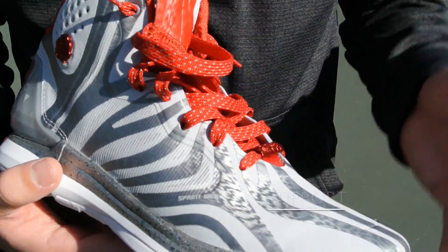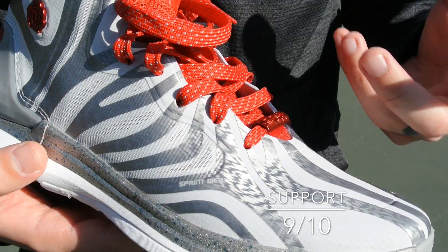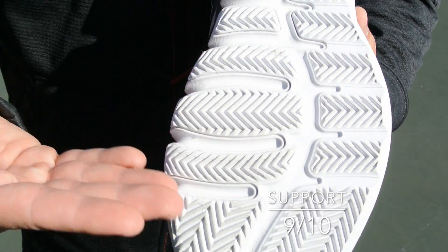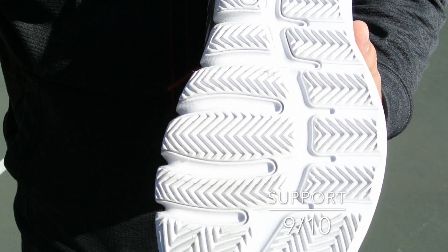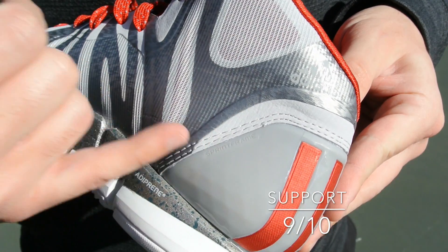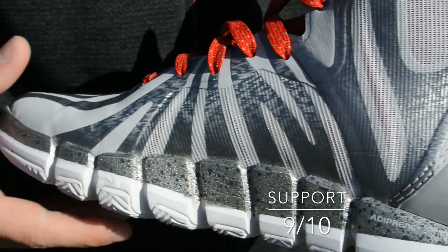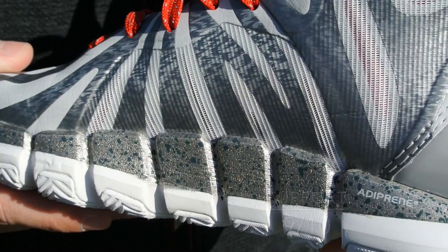As far as support, most of that's coming from that fit — extremely supportive and contained, your foot's really not going anywhere. The base is great; it's going to allow you to move naturally and you're closer to the ground as well, making you a little bit more stable. In the back we have the Sprint Frame as usual, and they shaved down those sides so it's a lot more comfortable than all of the previous renditions.